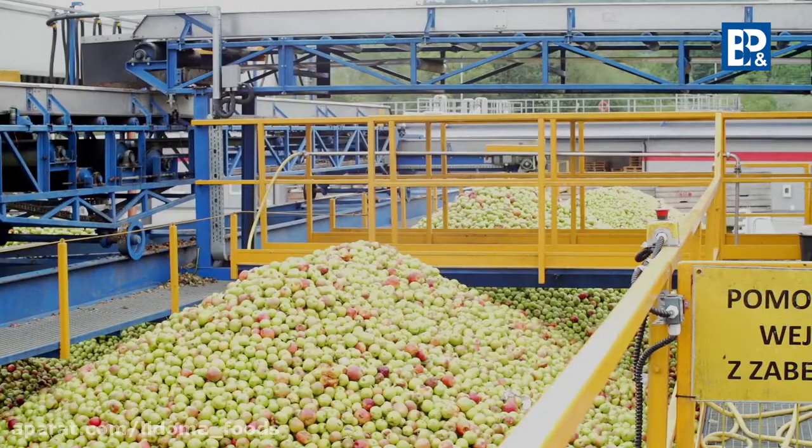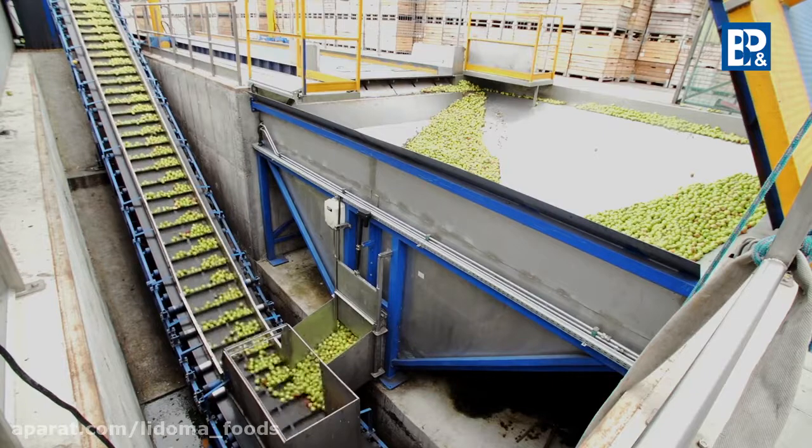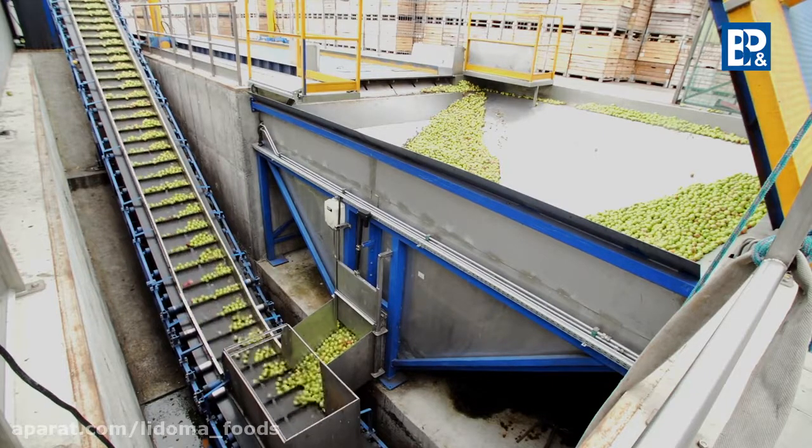Apples should be stored in small batches. The producer aims at the fastest possible processing of the raw material received in order to prevent putrefactive processes and quality deterioration.